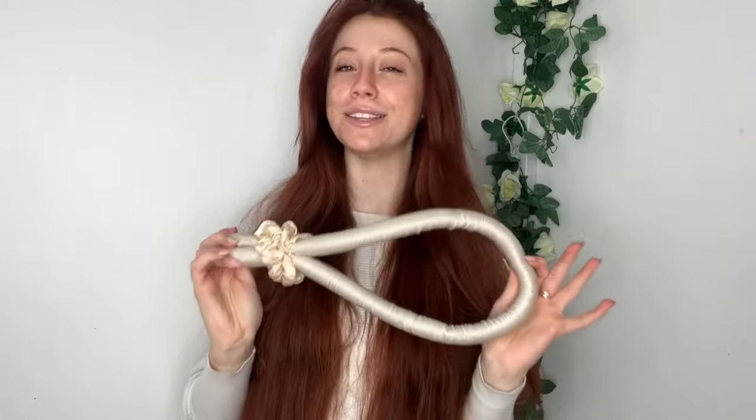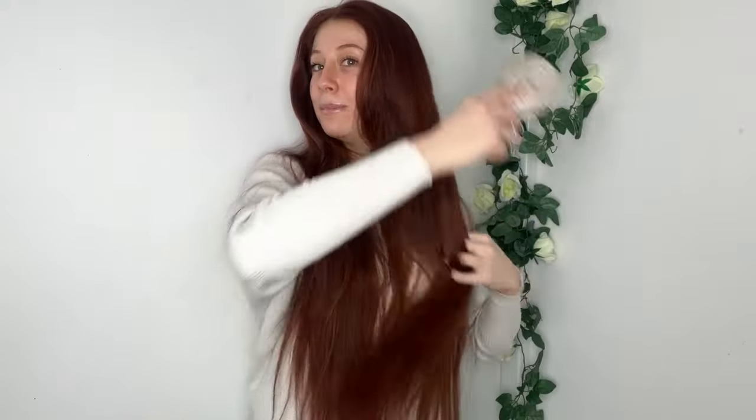Hello gorgeous people, welcome back to my YouTube! I've had a ridiculous amount of comments asking how I do my heatless curls, so I thought I'd do a super quick easy tutorial to show you how I do them. I have really long hair, so curling it normally would take me 45 minutes to an hour. The fact that these take me five minutes to do, sleep in them, and wake up with gorgeous curls is a dream.